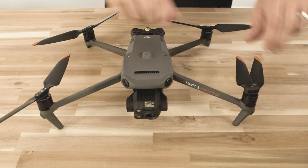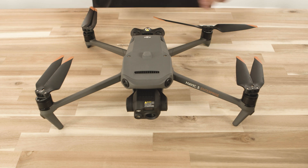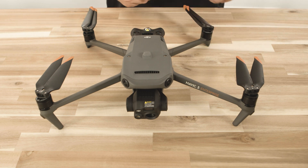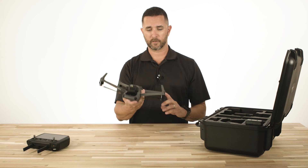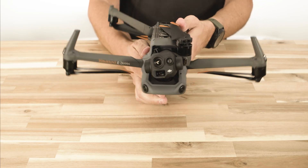After they're installed, you're going to want to give a quick visual inspection on the propellers to make sure there are no nicks or cracks or anything that's going to impede a safe flight. After that's completed, we're going to flip this over. Now we can put the drone back in the case with the propellers installed.